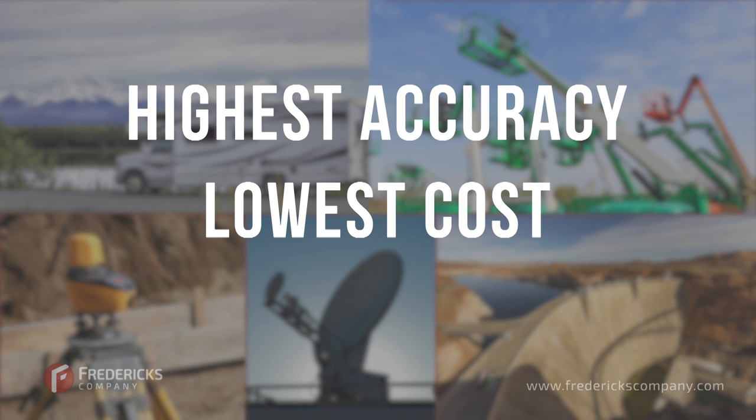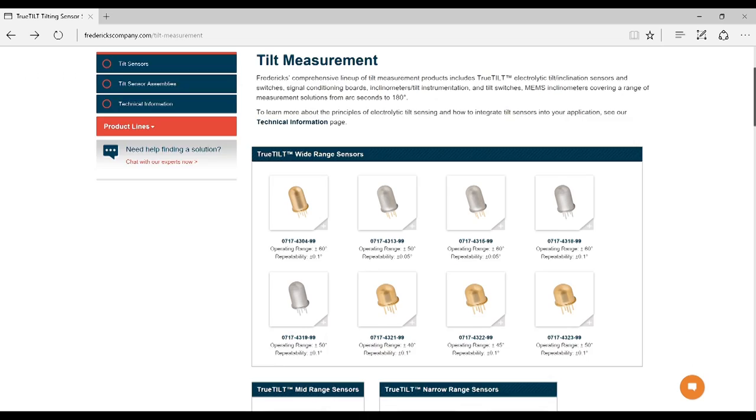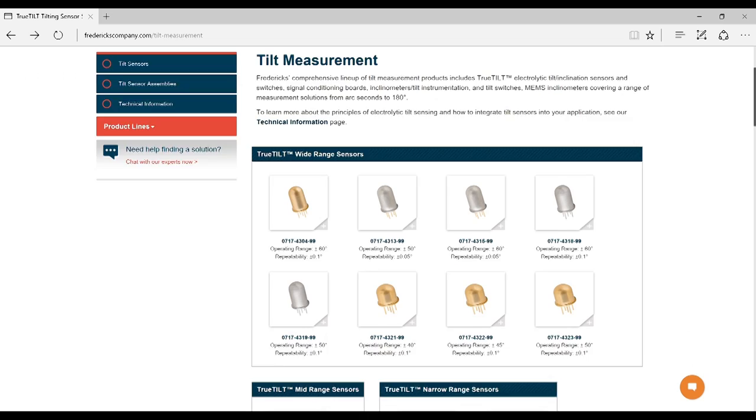So why use electrolytic tilt sensors? They provide the highest accuracy at the lowest cost, and they're designed to last for years in tough industrial environments. If you're in the market for a tilt sensor, consider the exceptionally reliable and accurate electrolytic tilt sensors from the Fredericks Company.